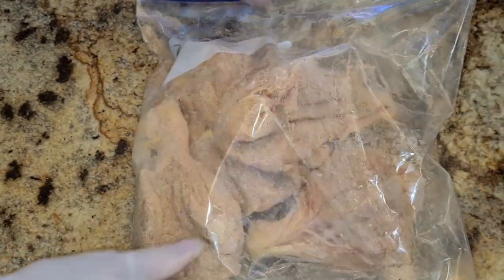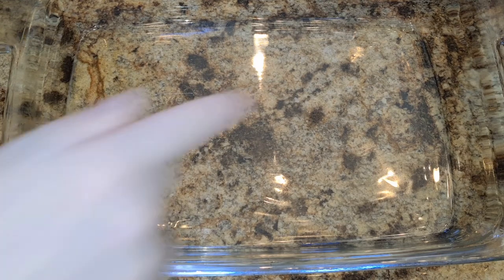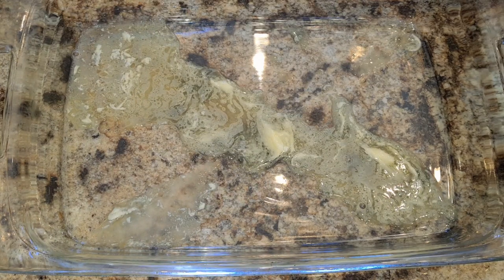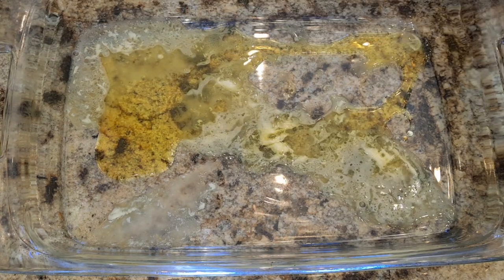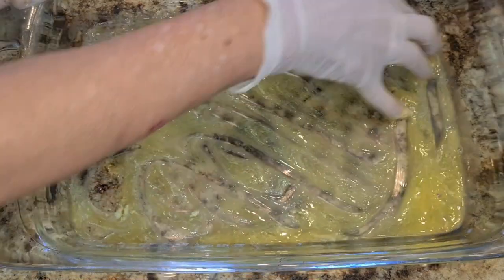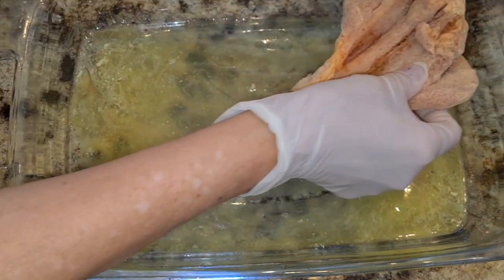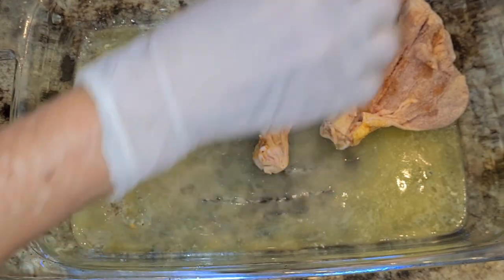The seasoned flour gives it a really good flavor. Here I have a big baking dish and I'm going to pour in two tablespoons of melted butter and two tablespoons of olive oil. I'll mix it all around — I'm going to kind of oven-fry my chicken legs. I'm going to put them skin side down in the dish.